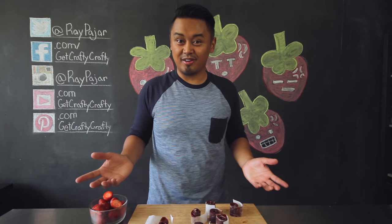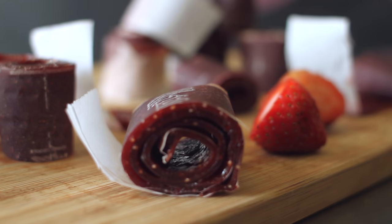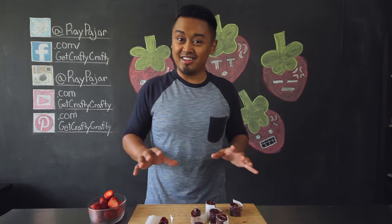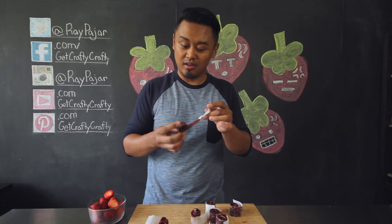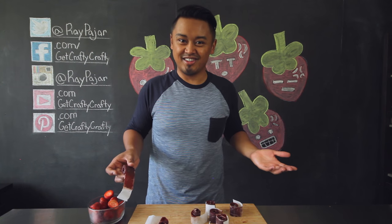Hey guys, Ray Pohar from Get Crafty Crafty, and today we're going to be turning fresh strawberries into homemade fruit roll-ups. This project does take a good amount of time to put together, but the wait is definitely worth it because you get to make these really tasty, really fresh fruit roll-ups. Let's go ahead and get started.